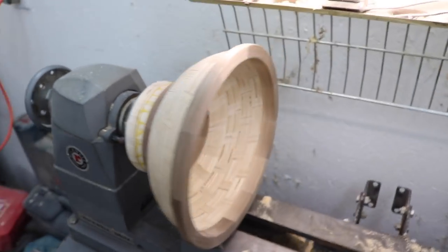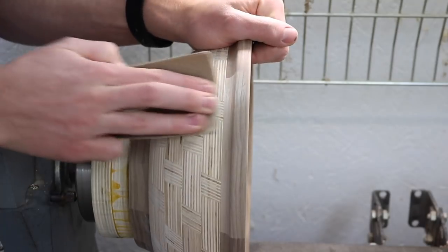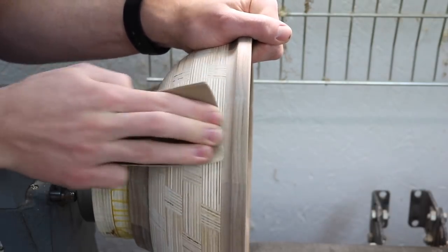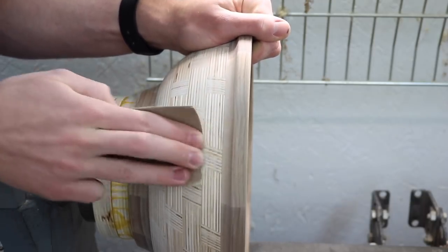The turning is all done so now I just have a ton of sanding to do. This plywood really benefits from being sanded in every possible direction — it's the only way to really get it smooth, otherwise you always end up with a little bit of a sandpaper feel.